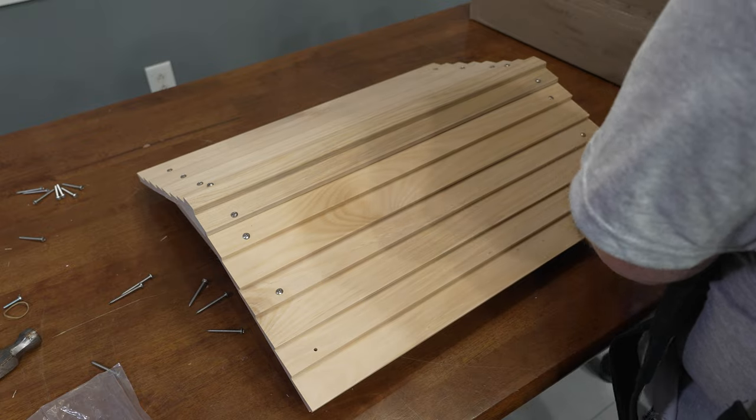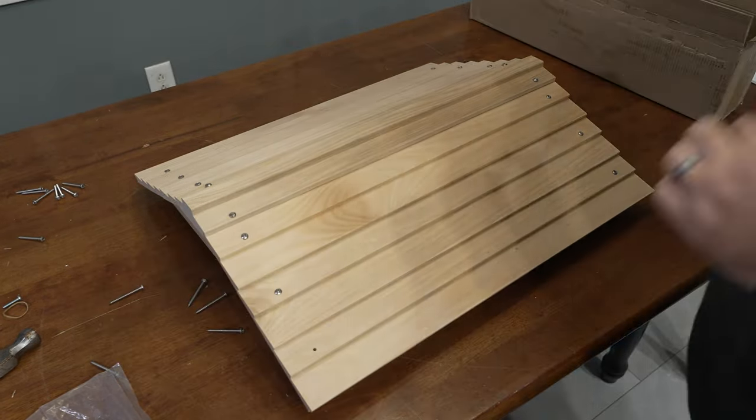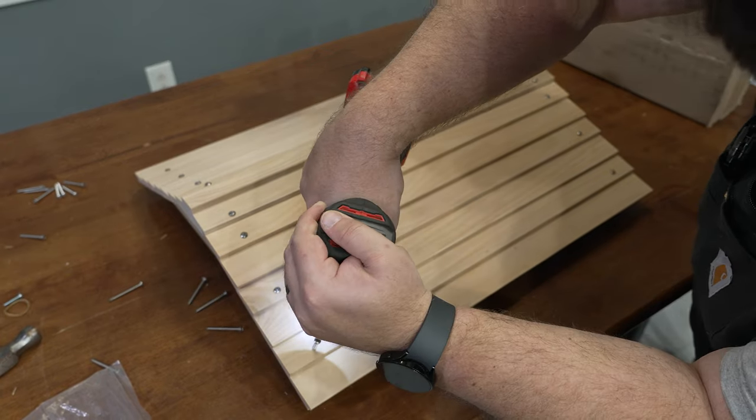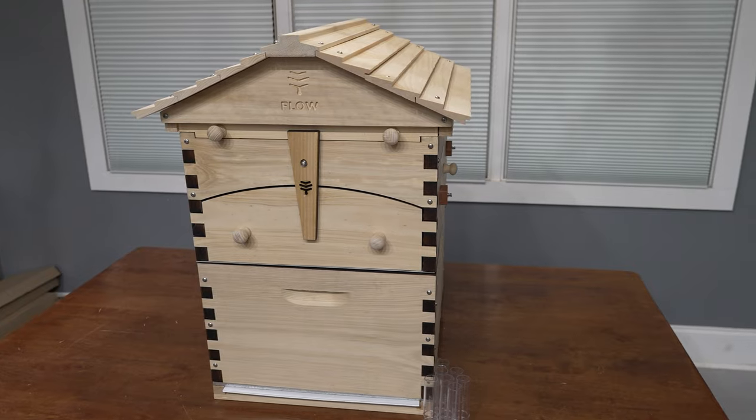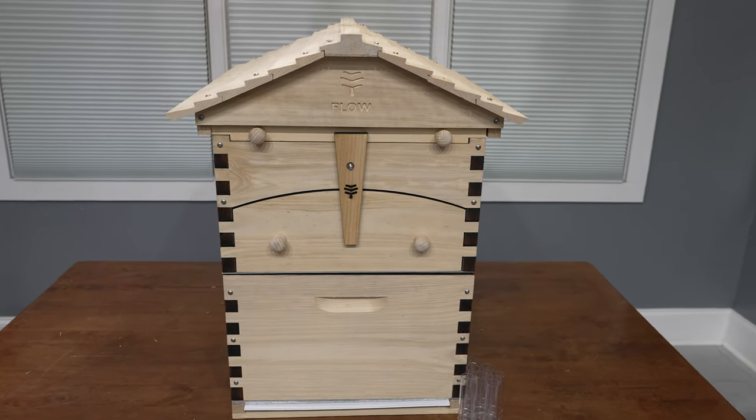Beekeeping is one of those hobbies that draws you in and you just end up learning stuff. Now that we've got this nearly all assembled, make sure you subscribe and thumbs up to follow our journey of becoming the world's most mediocre beekeepers.